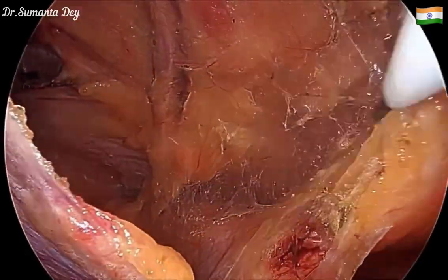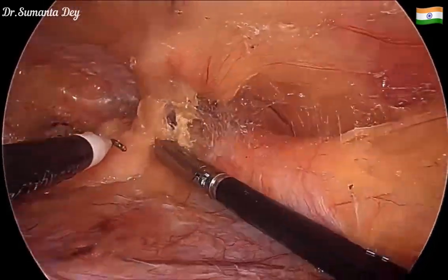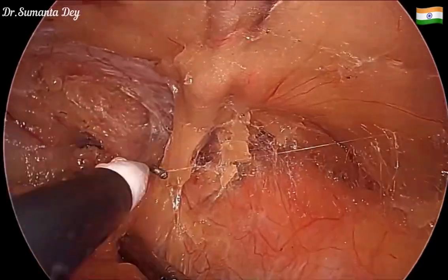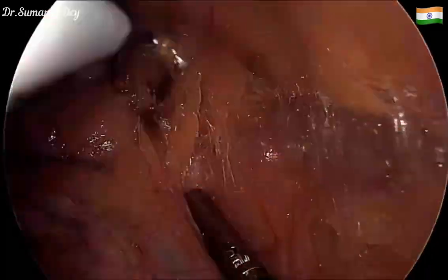A little further dissection is required lower down, so I changed my instrument and used my left hand to create a little more preperitoneal plane inferiorly, safeguarding the inferior epigastric vessel by staying just below it.